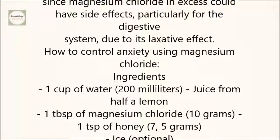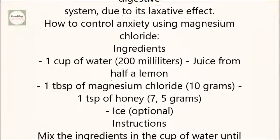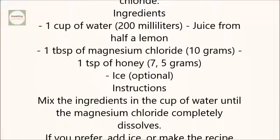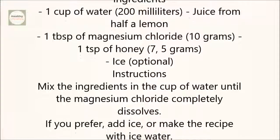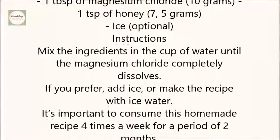How to control anxiety using magnesium chloride. Ingredients: 1 cup of water, juice from half a lemon, 1 tablespoon of magnesium chloride, 1 teaspoon of honey, and ice.